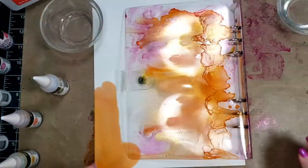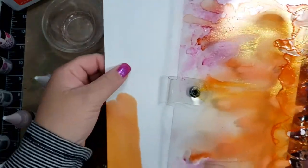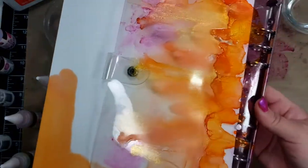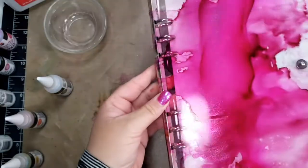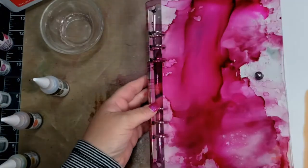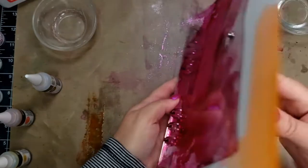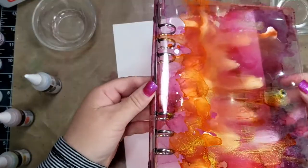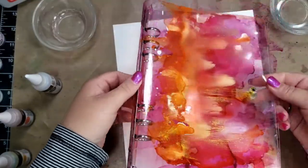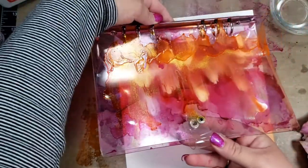I set it aside for about a half hour to an hour to make sure it was completely dry. This is the front and the back — I think it turned out really nice. I love how it looks with paper inside, and I also love how you can see the color from the back to the front and from the front to the back.